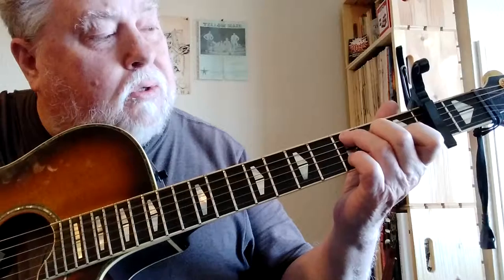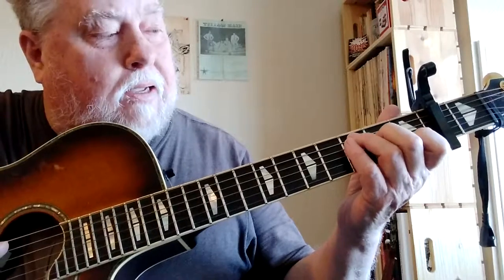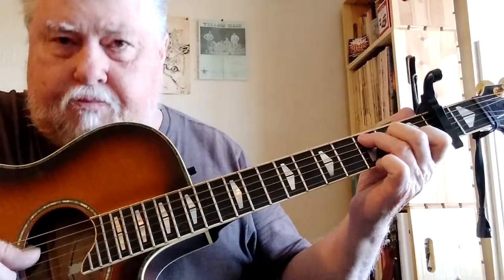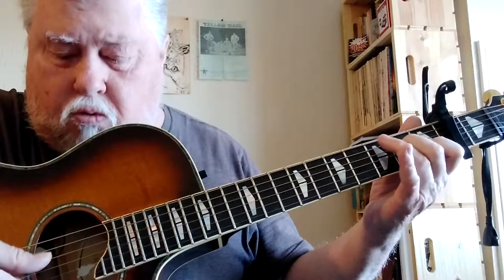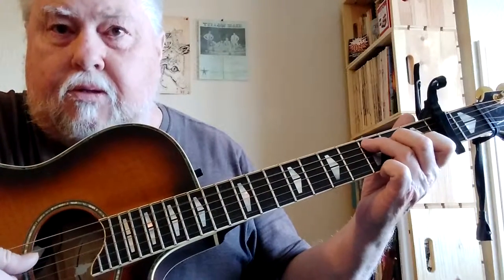The best thing to do to start Travis picking is alternating bass. You're always picking with your thumb on the right hand. In this case we're starting on the bottom three strings — most of it will be on the bottom three strings. Out of the C chord, you're hitting that E on the second fret, then that G on the third fret with your third finger.